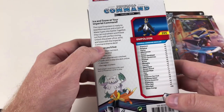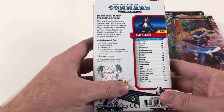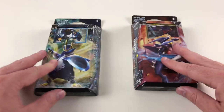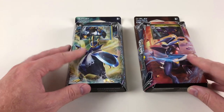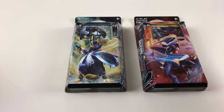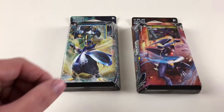Then you've got Empoleon, which is called Imperial Command — it's an ice and snow deck. Water types can overwhelm and freeze out foes with perfect timing, ice, wind, and the wave of the Imperial Command theme deck. They've both got cool different attributes and they both come from the same series. It's a very good deck to play against each other — we actually bought a set of these so that we could play with them. Collector Kid's used them in battle, I've used the Garchomp one, and they're very very good sets, they play very well.